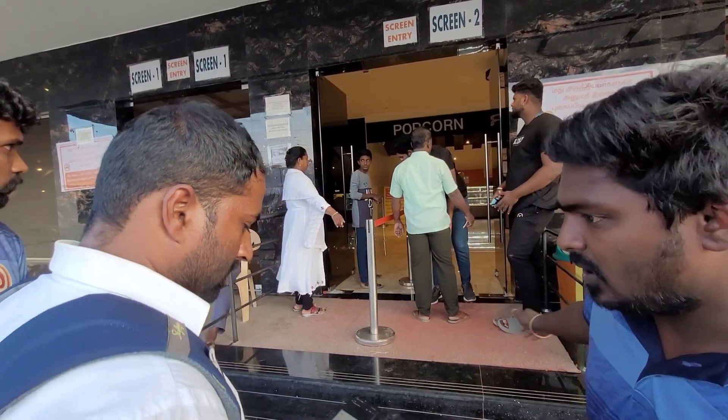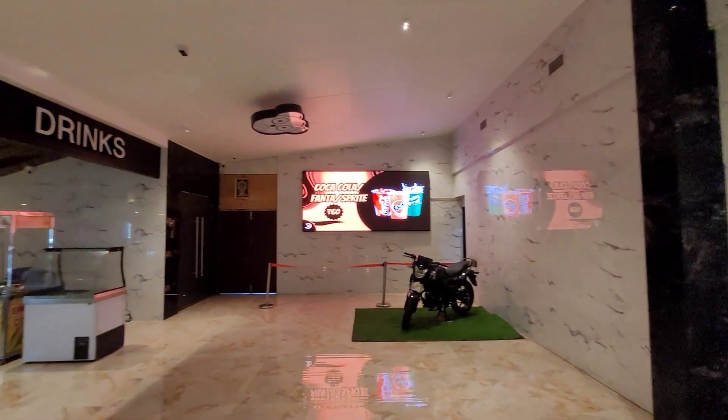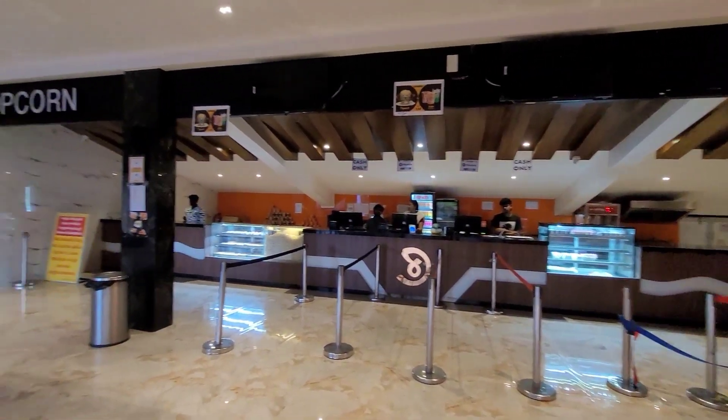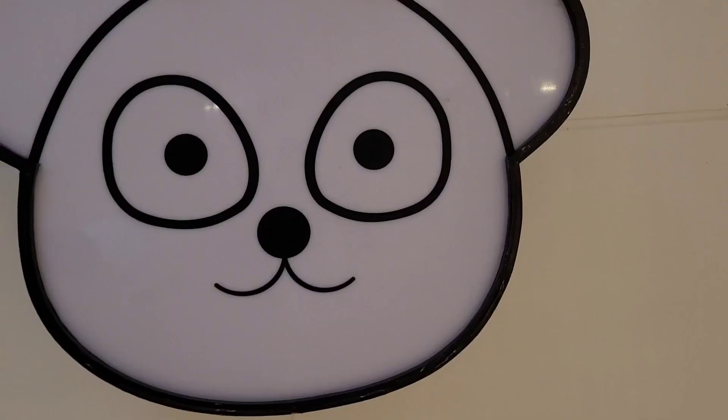Once we have booked tickets, we have to go through the ticket checkers.